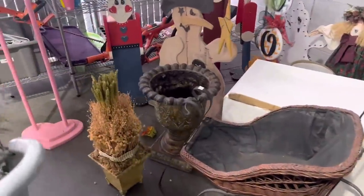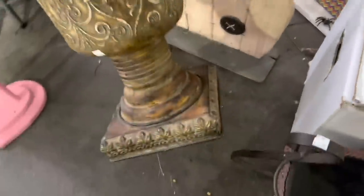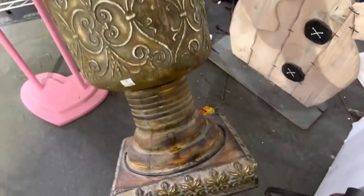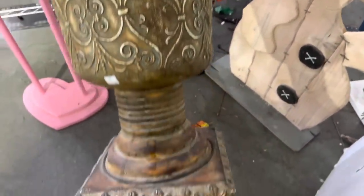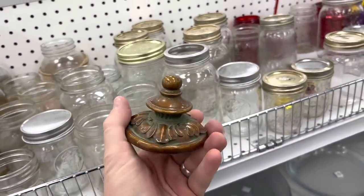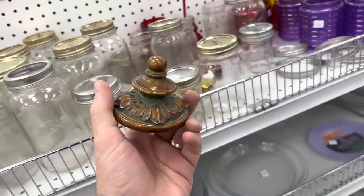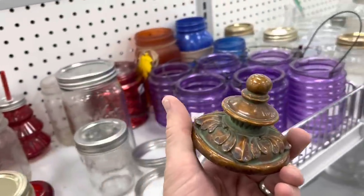We actually just bought one of these the other day and it sold, so I'm gonna pick this up for five dollars. It has been a while since I found a reason to make a thrift store marriage, but I found this lid randomly in the wood aisle — it's resin. Let's go see if we can find the jar.